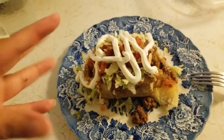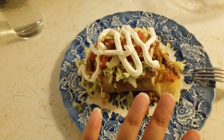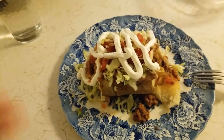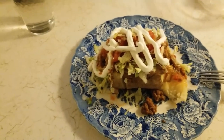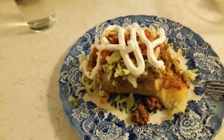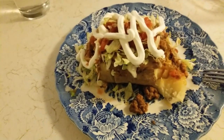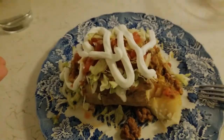Anyway, I hope you guys enjoyed this. I don't know — is this like a cooking vlog? Let's just call it a little cooking vlog thing that I did. I do hope you enjoyed it — thanks for watching and I'll talk to you next time.